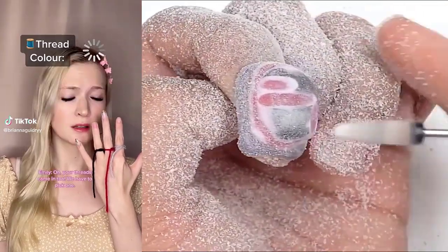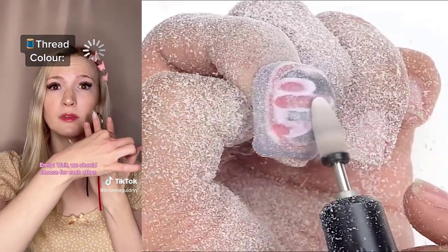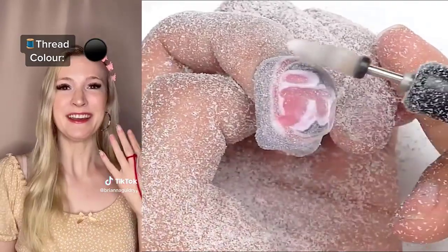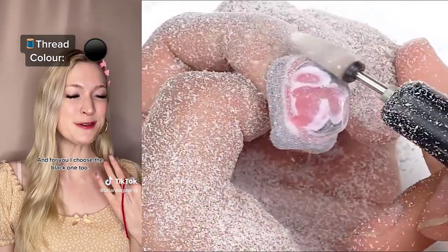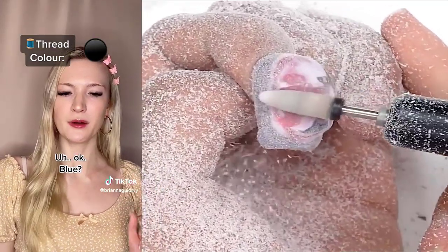What's on my hand? Your throne's coming too. We have to pick one. We should choose for each other. You should pick the black one. Okay. And for you, I choose the black one too. No, choose a different one. Okay. Blue?